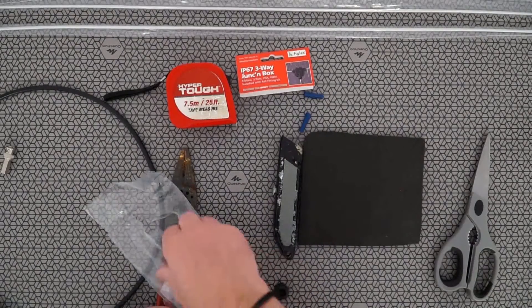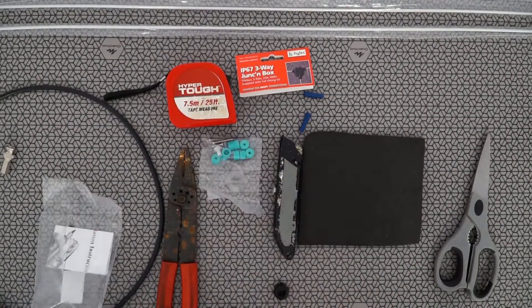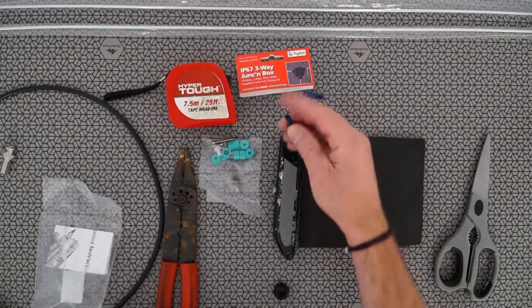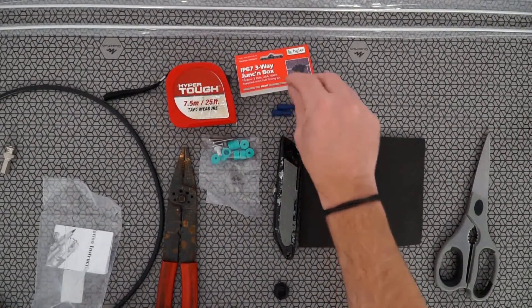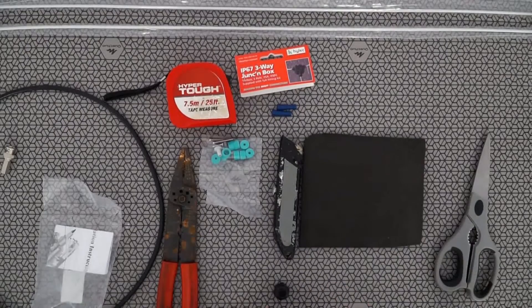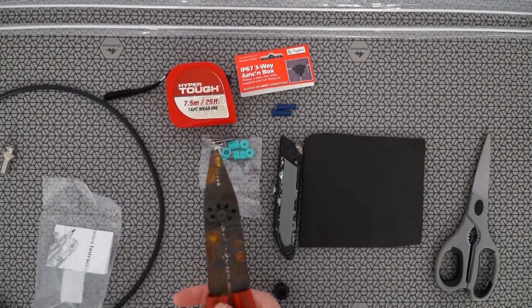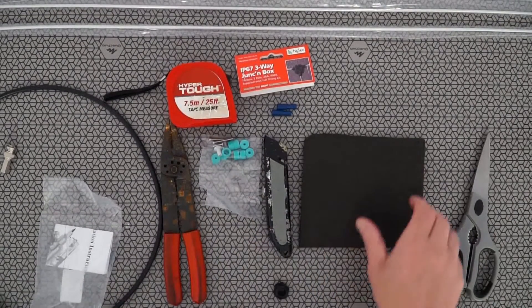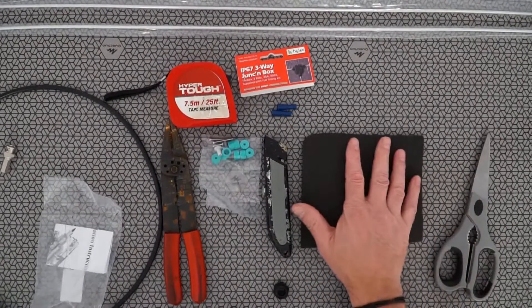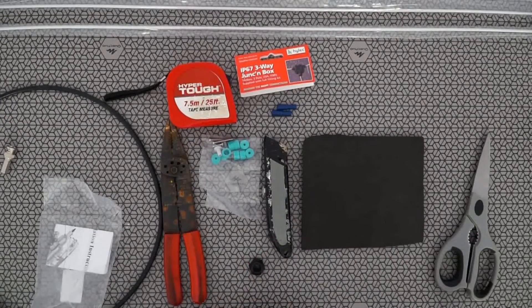It does come with numerous seals, and I'll show you how to use them shortly. We use some 4mm female bullet connectors on this build. This is a solderless connection. Using some common tools — you could use pliers, side cuts, or wire strippers — you will also need a Stanley knife. I use a little bit of foam, or you could use cardboard, something that will compress, just to make sure everything is nice and tight inside.